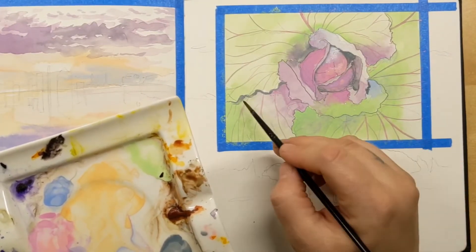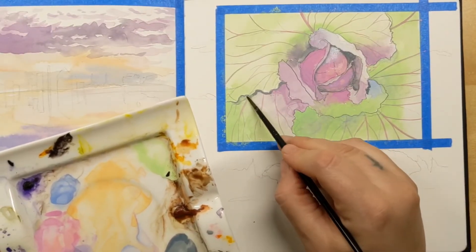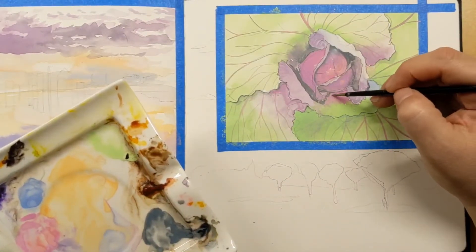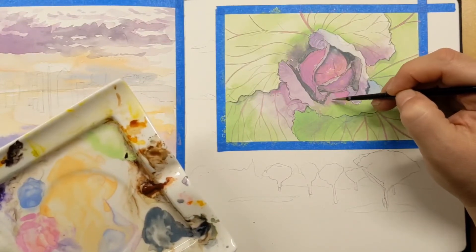I'm putting in shadows with the gray and then just lifting them back out because they're a little bit too dark — I want them to be more subtle along the edges of the leaves. And I think we're getting pretty close to done with the cabbage.